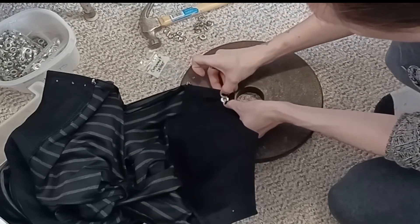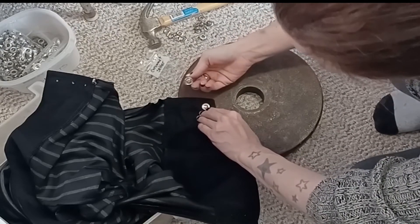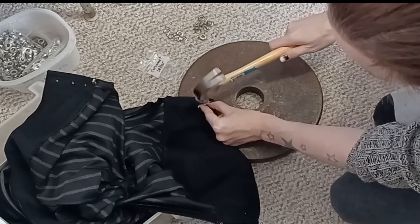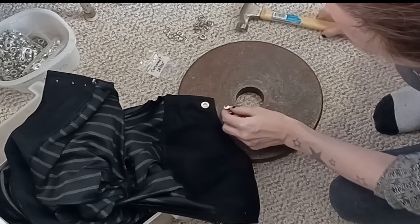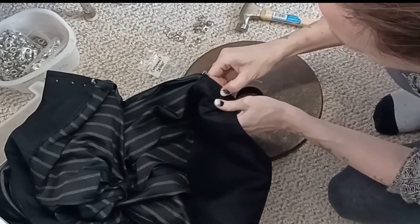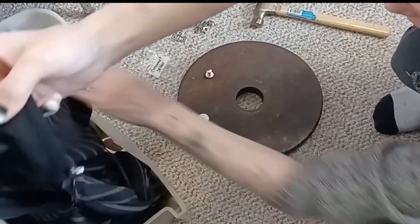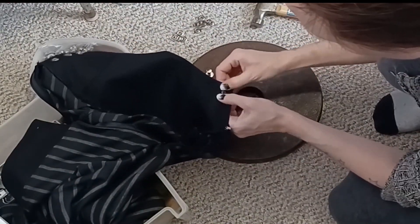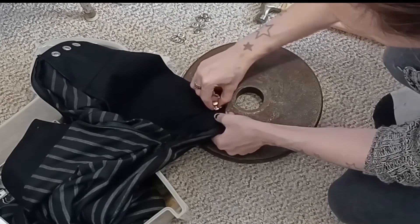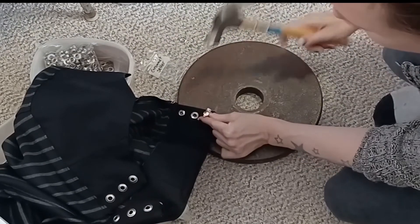Follow whatever installation instructions you get for your grommets — that's rather important. I'm using a grommet, not an eyelet. Grommets are two pieces; eyelets are one. I definitely recommend two-piece grommets. I've got a grommet setter mallet that will smush one side of my grommet over top of the other side, securing them down. You should be able to find instructions on how to install grommets depending on the type you got.